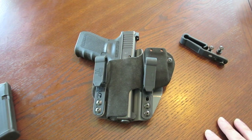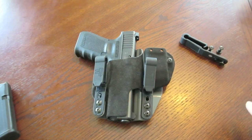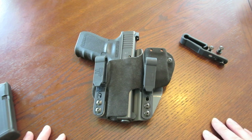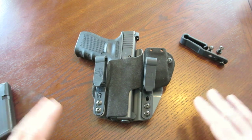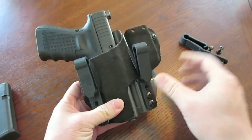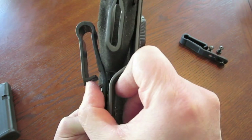It works with my other holster, the Pitbull Tactical. But again, that belt is really thick so it's still a little difficult to get it through the loops. Just to throw that out there - if you're going to use a really thick gun belt, you may have some issues getting these clips underneath them and getting that secured.